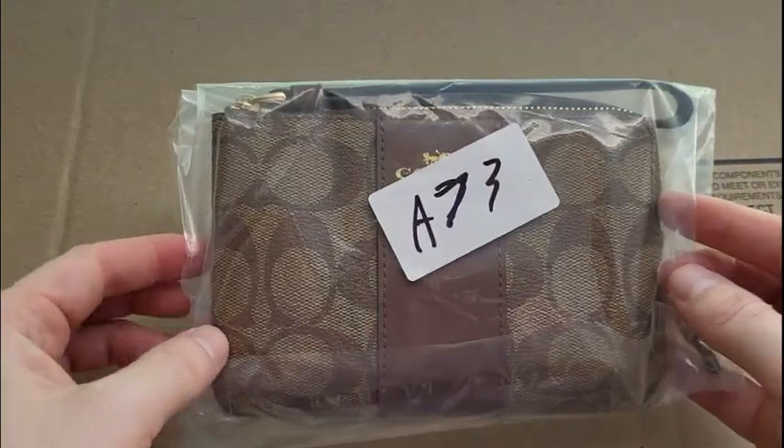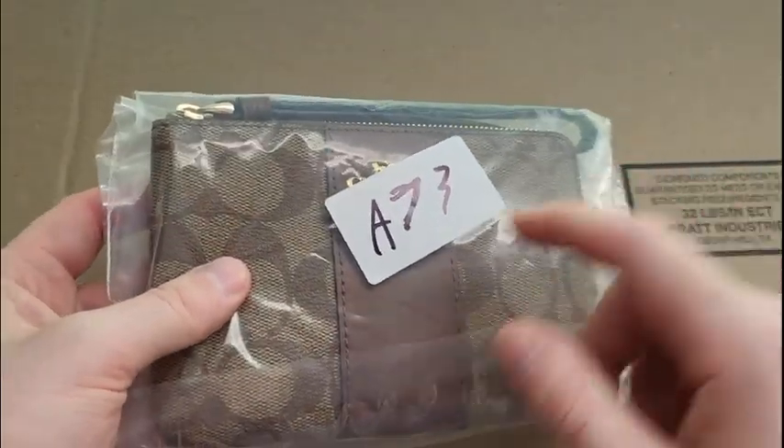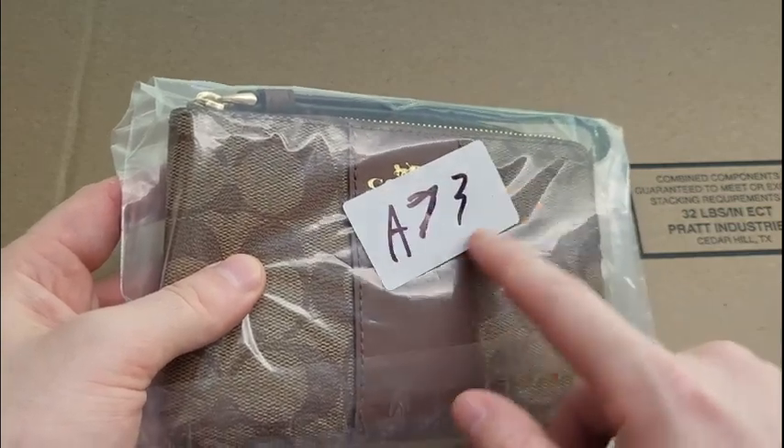And bam, now we have our product. This is going to go inside of basically any bin with the other numbers — so A74, A75, A78 — all of the ones that are near it.